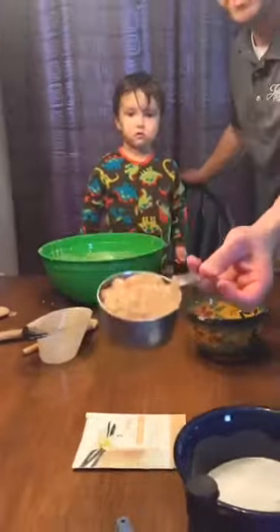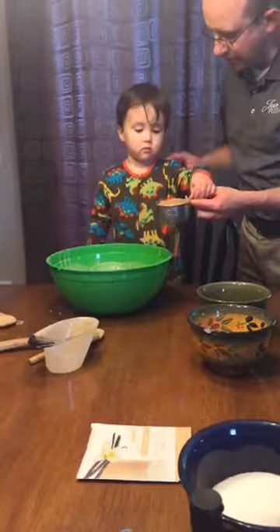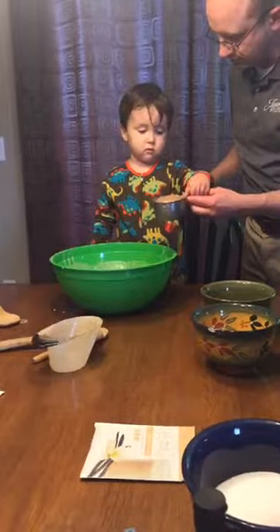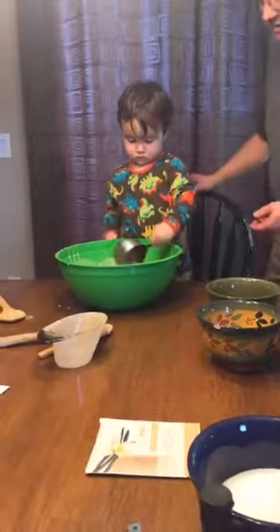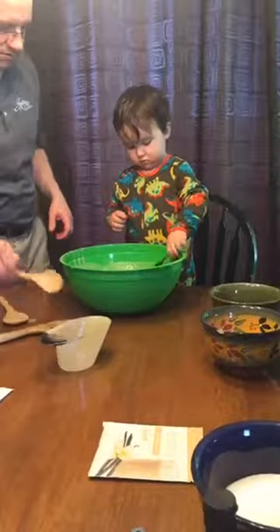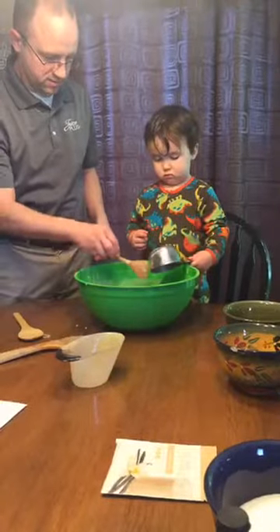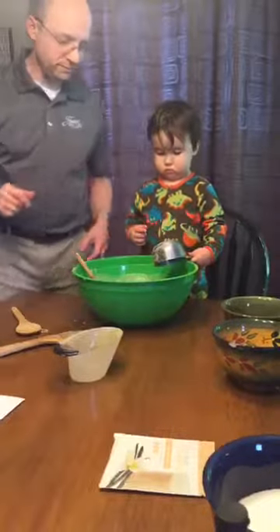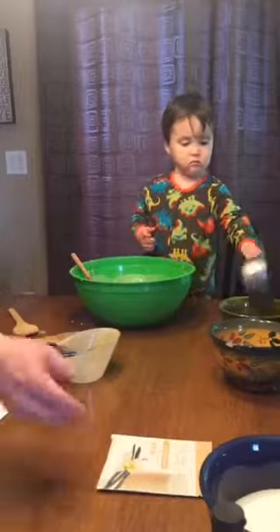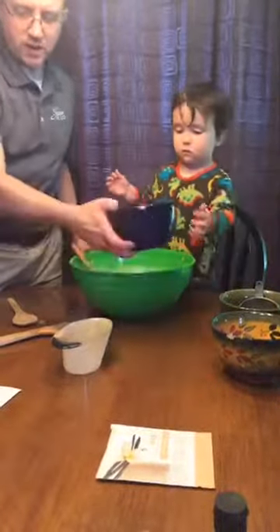This is homemade applesauce. Can you say applesauce, Garrett? Do you want to put that in the bowl? Then it says add one cup of sugar — you can use any kind of sugar: coconut sugar, regular sugar.